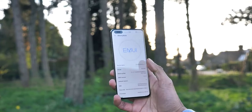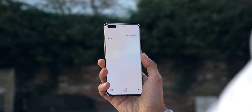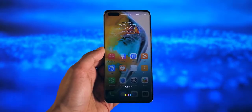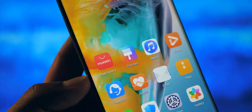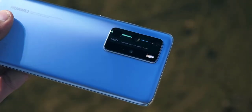The P40 series is powered by Huawei's Kirin 990 5G processor, which promises a 460% improvement in neural processing among other speed gains. Games like PUBG and Call of Duty run fine on the device without a hiccup.